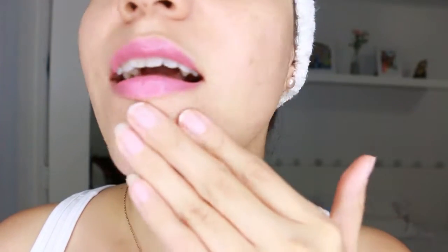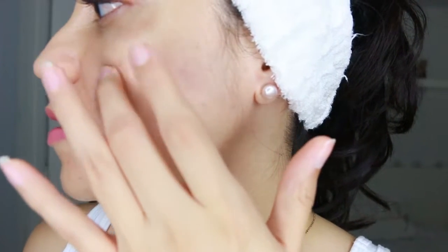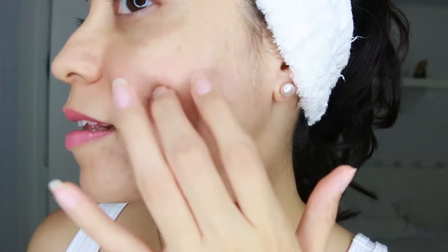The cons of this mask — not a big deal, just something I was not expecting. When you take out the sheet mask, it comes very wet. It has a lot of liquid, so just be careful. I recommend you do it over the sink so you don't get the floor or your clothes dirty. I was expecting more like a baby wipe — it's wet, but not too wet. So that's a little downside, but no big deal.